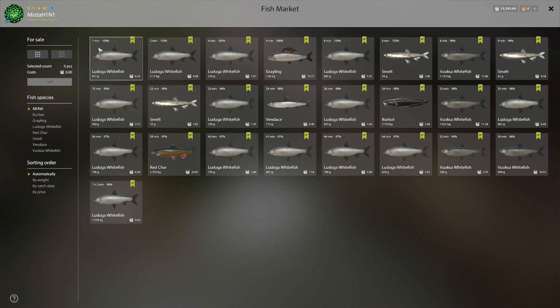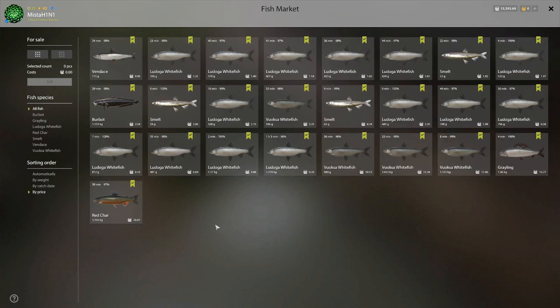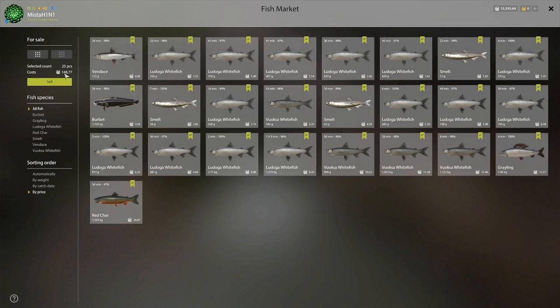I stopped fishing at the one-hour mark. Look at this: a 1.7 kg red char, 27 silver; a 1 kg grayling; a whitefish Laduga at 1 kg; plus a few non-1 kg markers. 150 silver in one hour. You can do much better — I think you can easily do 200, because I did close to 200 yesterday during stream. I drifted from the spot and was wondering why the fish weren't coming in, then checked my coordinates.